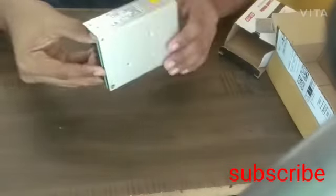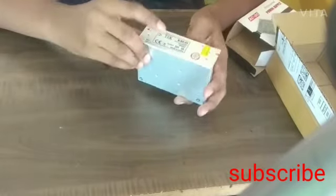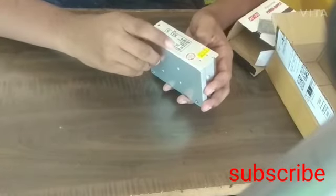By opening, we get the SMPS 24-volt 2-ampere. This output is 24-volt 2-ampere. Made in China.